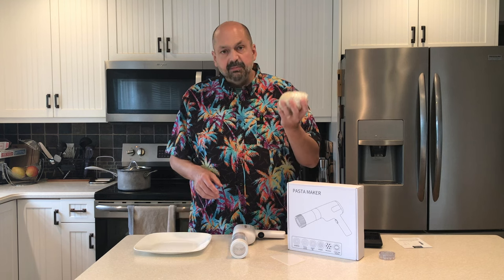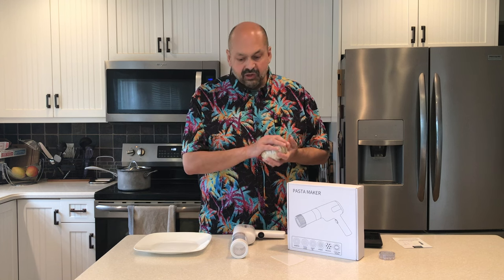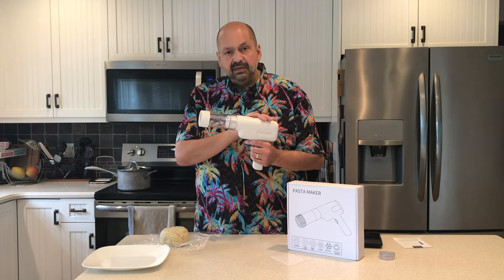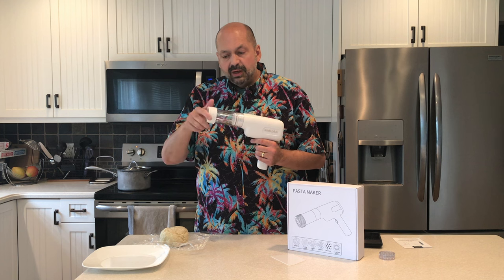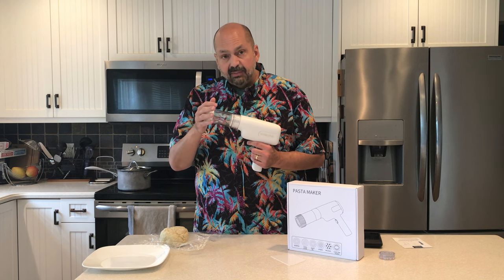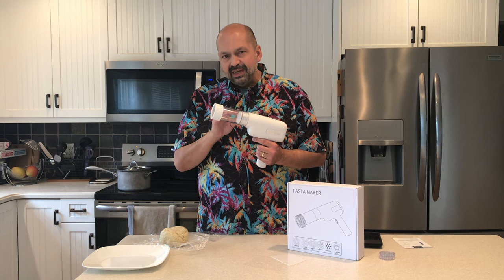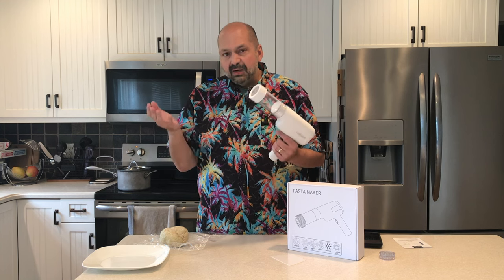I have a big bowl of dough in cellophane, and I'm going to take a portion of that, put it in the cylinder, turn it on, and hopefully we'll get some pasta. The cylinder comes off the base of the MT-01, but you can also take the top off. I think it would be less messy if I fed the dough through the top than through the bottom, so that's what I'm going to try.